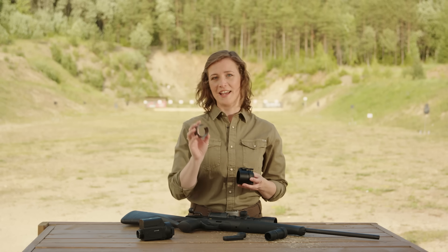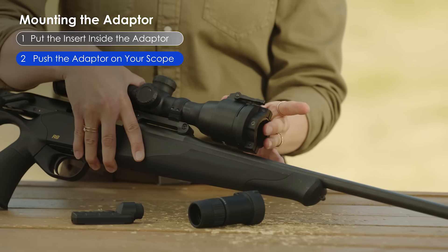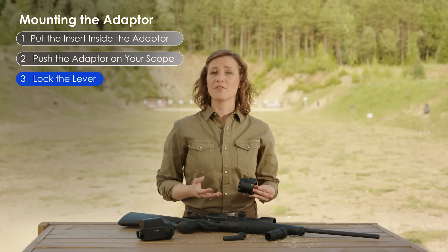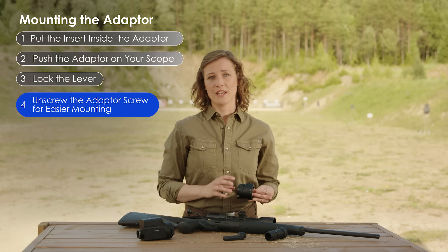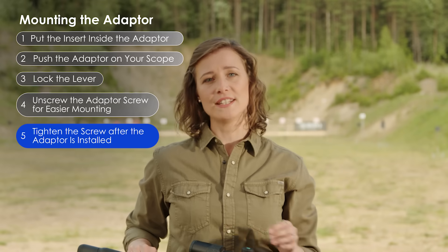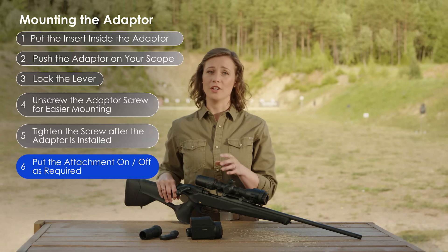While it's not that difficult, this process has one nuance that should make the task a little easier. All the inserts have a small gap in them, so put that part in first and push it all the way through to get the adapter on the scope more easily. Then simply lock the adapter in place with the designated lever. To make things even easier, I recommend unscrewing the adapter screw slightly to loosen it up, then install the adapter and tighten it back again. Once the adapter is on and properly centered, putting the front attachment on and off is easy.